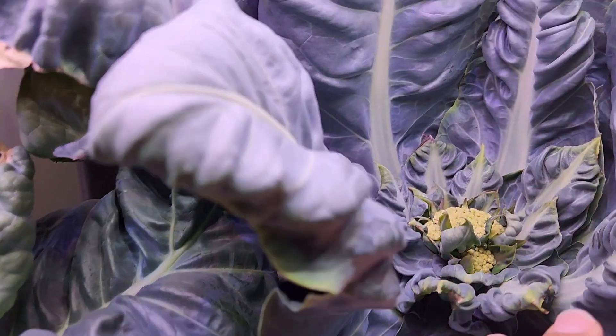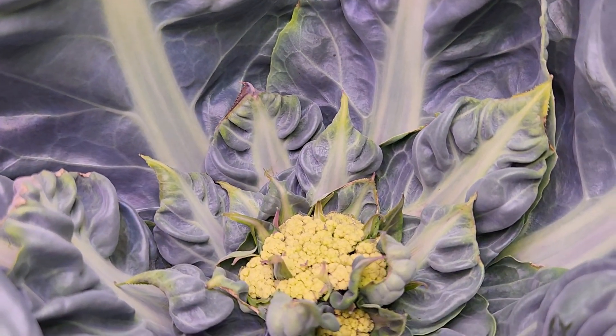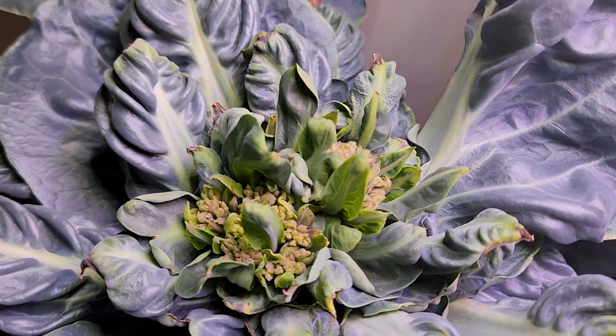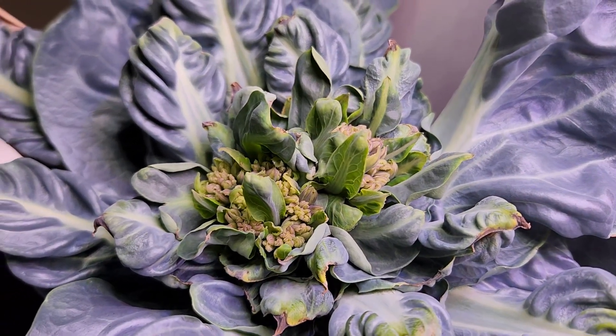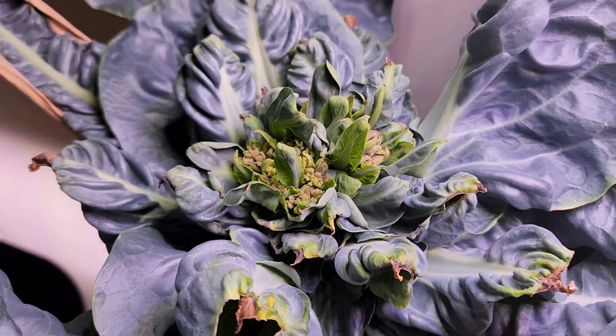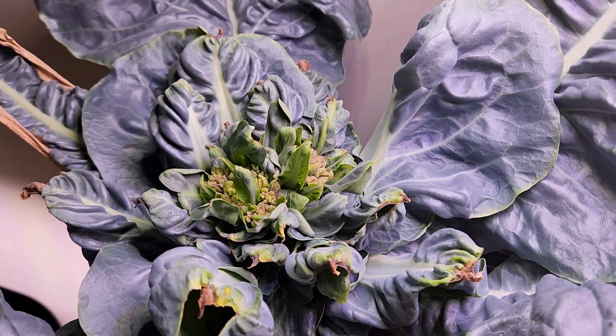It's day 82. The cauliflower is not showing any progress — it just got stuck there. And look at this, it's totally going south. Very disappointing. Looks like it is not going to survive. Anyway, I am not pulling it out. Let's wait and see.